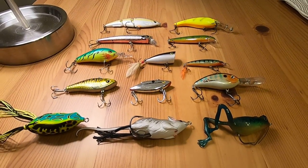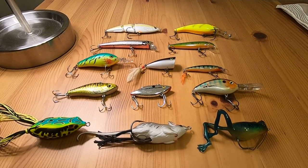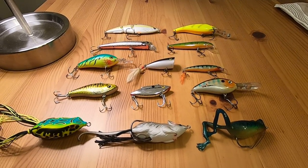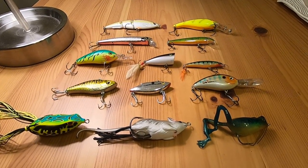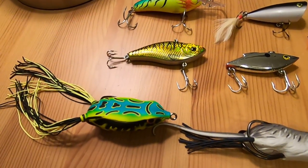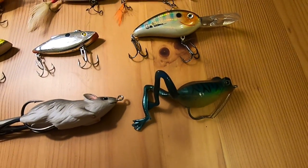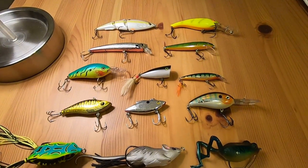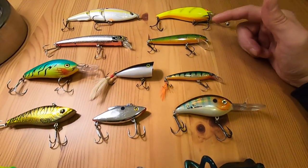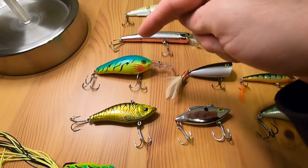Welcome back YouTube, this is Nick the Kid here with another video. In this video I just wanted to go over a review of my big lures. I've got some big lures up top and at the bottom I have a frog, a mouse, and another frog. For these big lures, I've used a few last year — I've used this lure right here, this one, this one, and this green and chartreuse one.